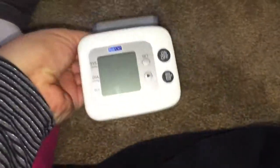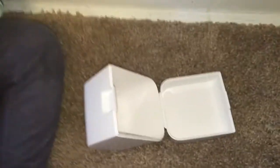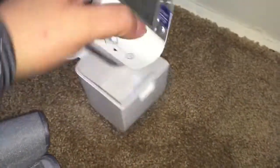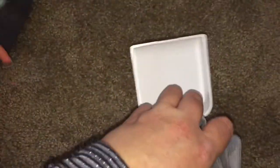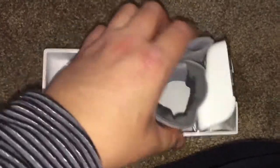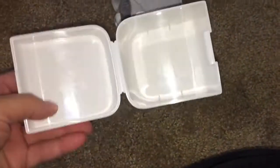The Omron comes with a case, but I don't really use it because it's very snug. As you can see, the monitor is literally right against the plastic and I was worried it was going to scratch the screen. I don't know why they didn't just make the case a little bit bigger.